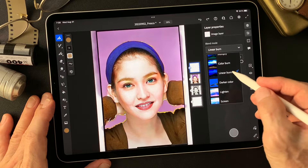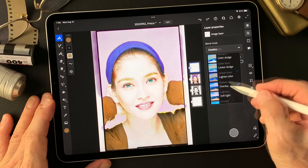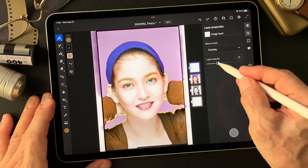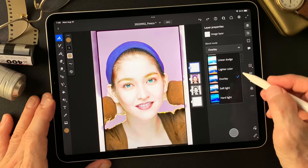Linear Burn — not much, darker edges. Overlay — I think girls like this Overlay. Skin tones go lighter. Looks beautiful.